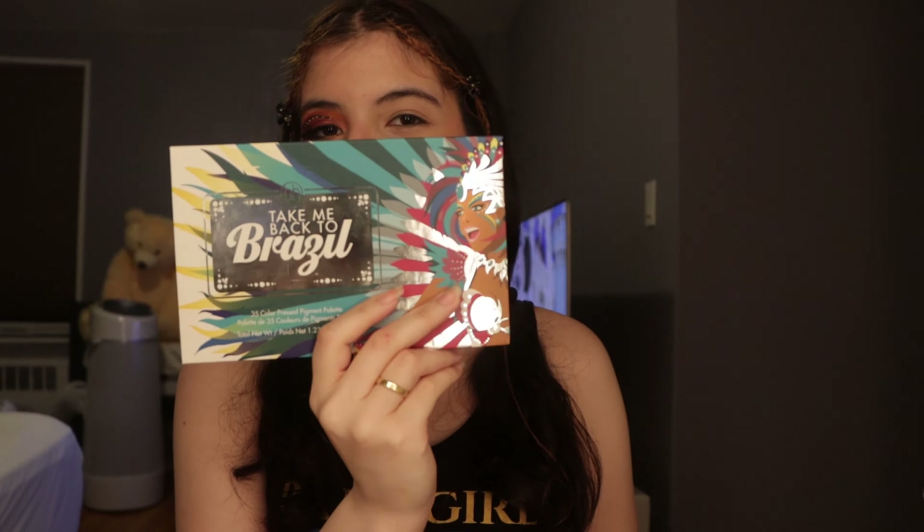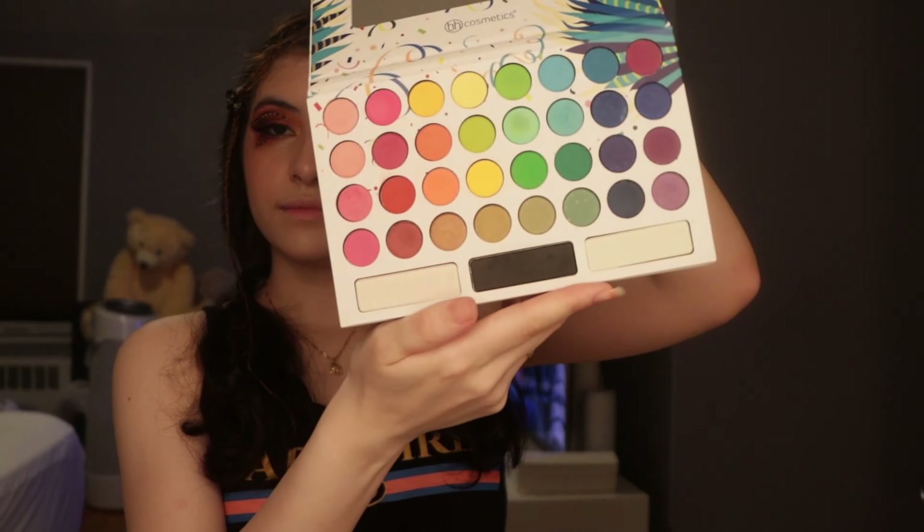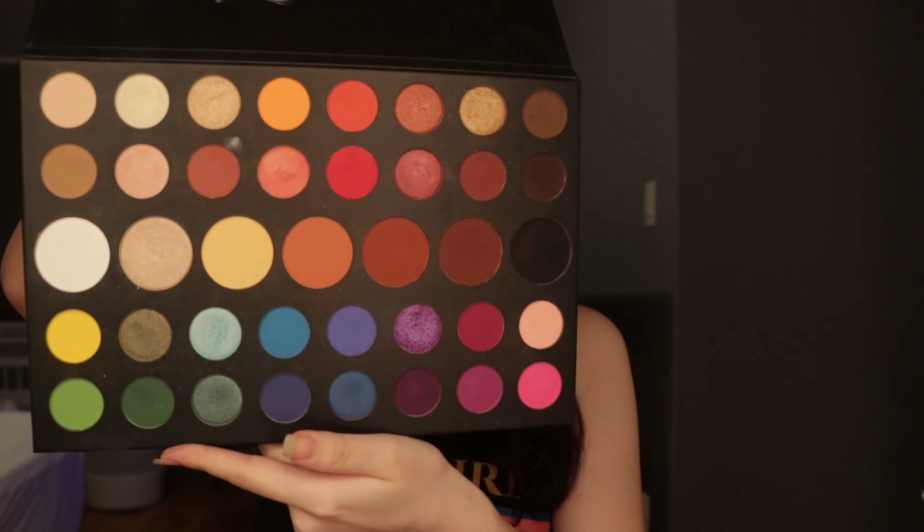To create this butterfly look, I'll be using two palettes: the Take Me to Brazil palette from BH Cosmetics and the Morphe x James Charles palette. I'll also be using a black eyeliner and a white eyeliner for the dots. The Take Me to Brazil palette looks like this, and the James Charles palette looks like this.